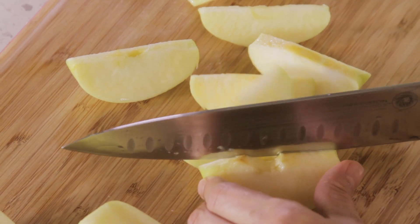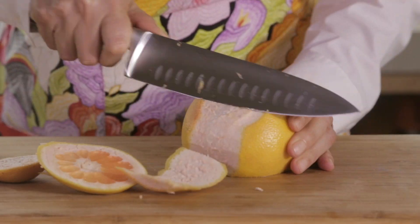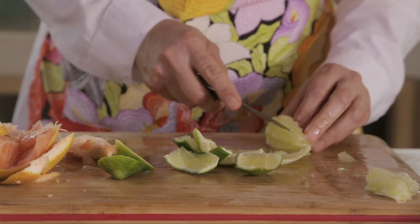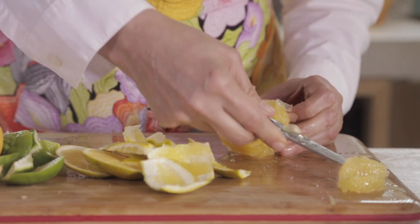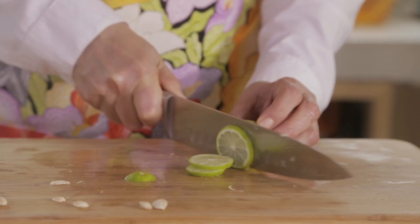First of all, we slice the apples and then cut each slice in half. Cut the grapefruit, one of the limes, and one of the oranges in supreme, by cutting first the tips with a knife, then removing all the peel including the white part, and cutting into slices. Slice the other orange and the other lime into thin slices and then in half.